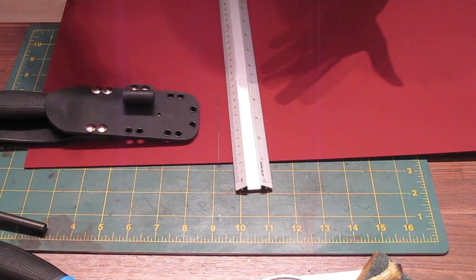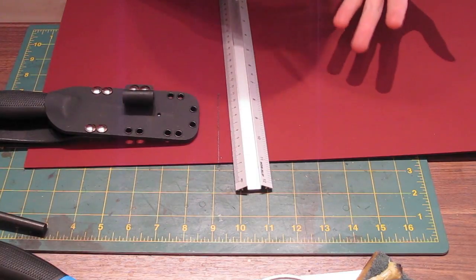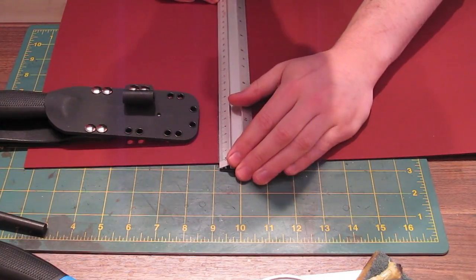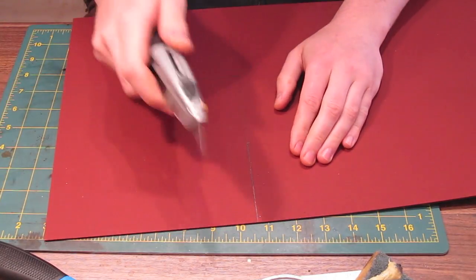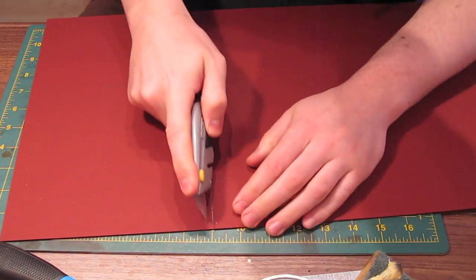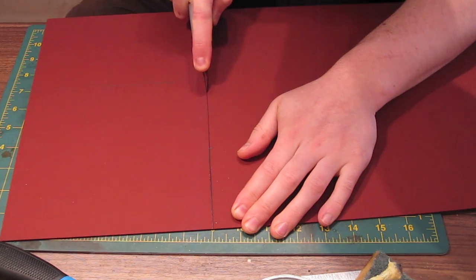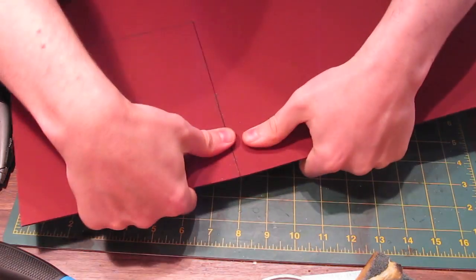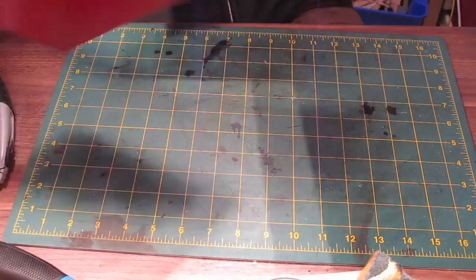If you've made more than one sheath you can use the previous sheath to get the size. If it's your first time, allow more rather than less Kydex — if you make it too small you'll have to start again, and it's not that expensive to waste a few extra square inches. The easiest way to cut Kydex is to score and snap. You could use a band saw, hacksaw or jigsaw, but the easiest thing is a sharp Stanley knife — score down your pencil lines, then bend and counter-bend and it pops right off.